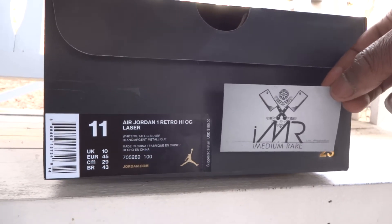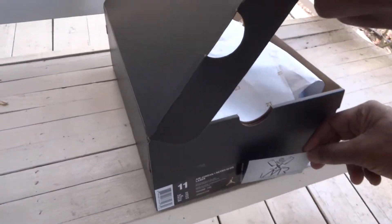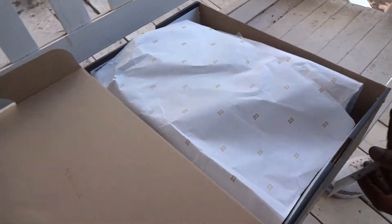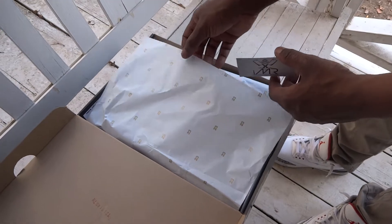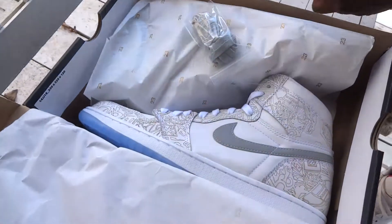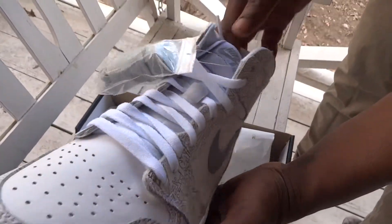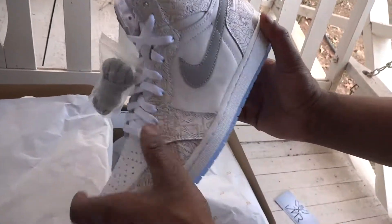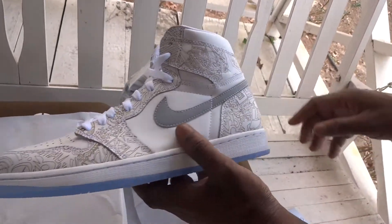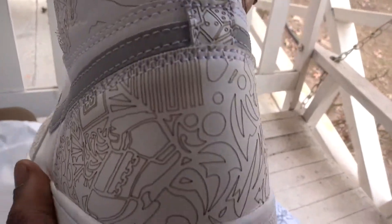Alright, Medium Rare back again bringing you another release. We got the Air Jordan 1 OG Lasers. As you can see, the Jordan Brand has new boxing going on with the 23 logo all over the paper. It's here — the OG Ones Laser Edition, because it's the 30th anniversary of Jordan Brand. No gray laces, you know, to go with the offset 3M swoosh. As you can see, it's got laser detailing everywhere around this shoe.